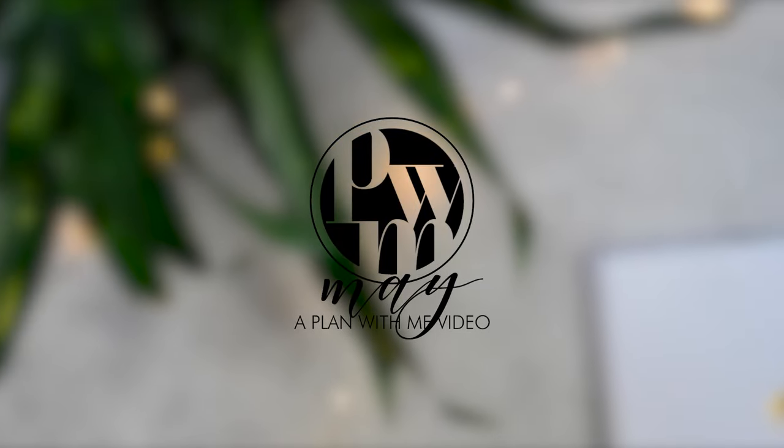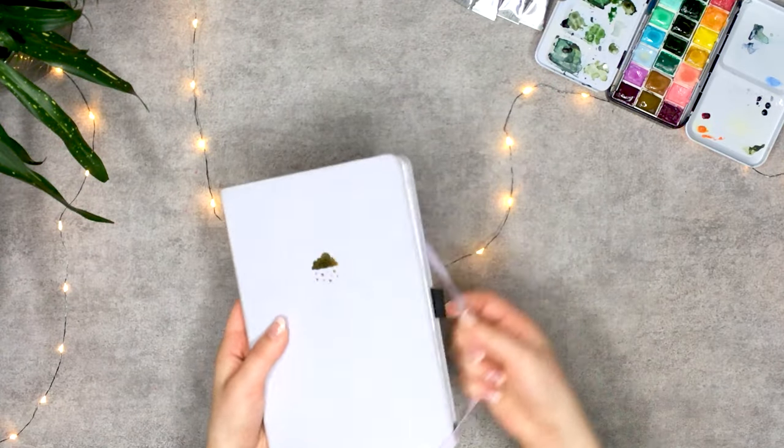Hello everyone! I'm quite honored to say that this video is sponsored by Skillshare.